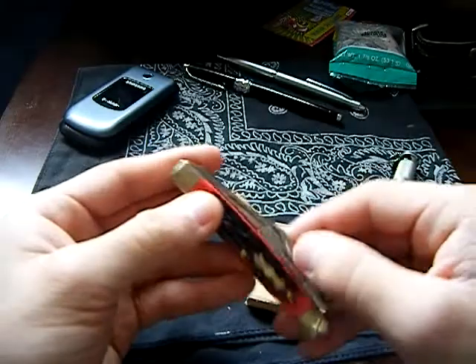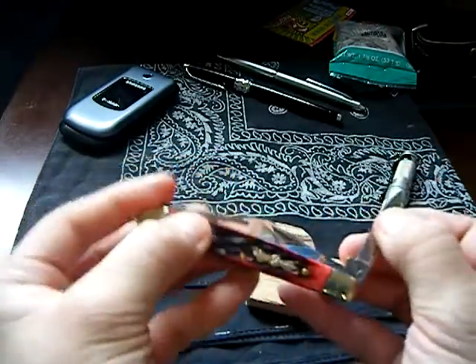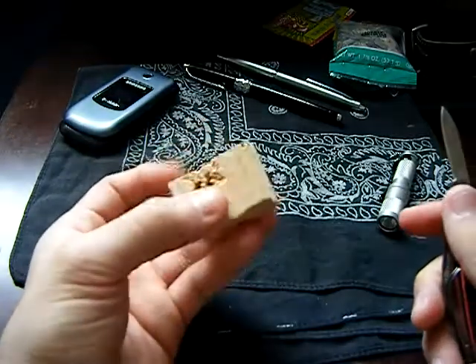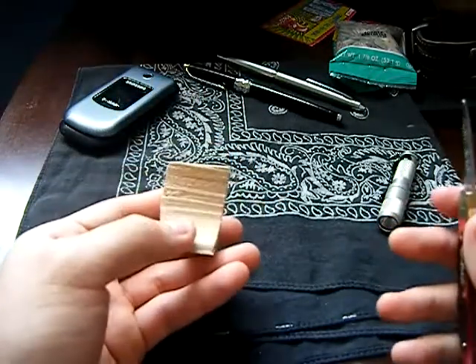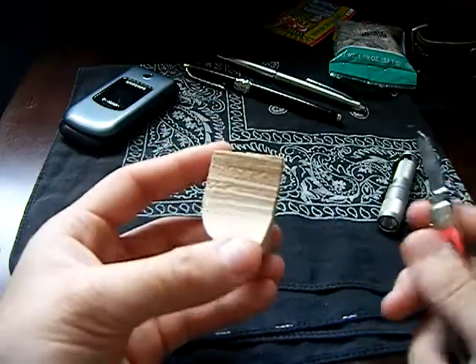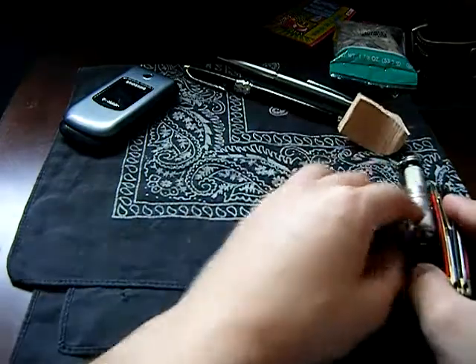Something new I'm carrying would have to be some basswood and a whittling knife. I enjoy whittling actually, though I haven't really made much yet. I like it — it's fun. You've got to discover what is inside each little block of wood.